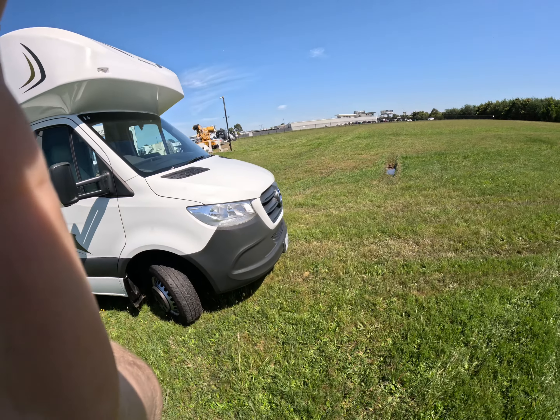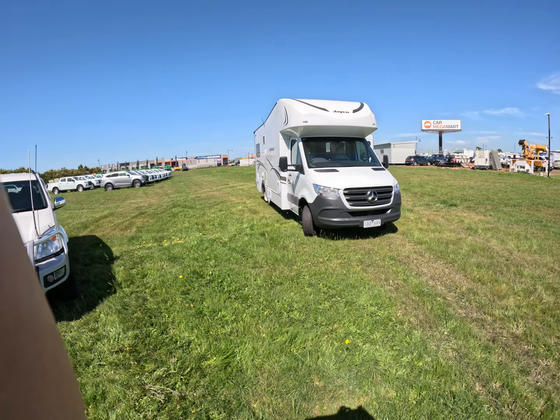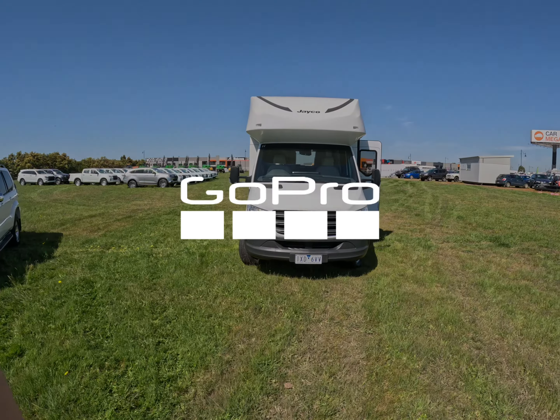If you would like any more information on this vehicle, we'll have a link to the ad in the description with all the specs and features as well. Thanks for watching.